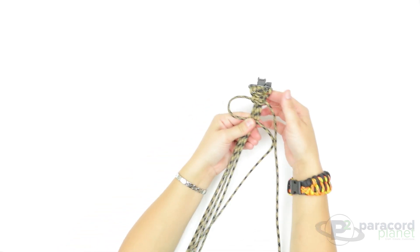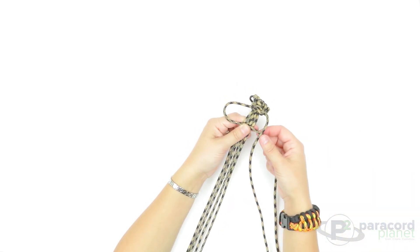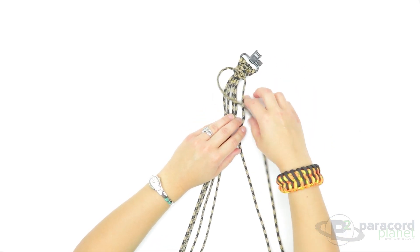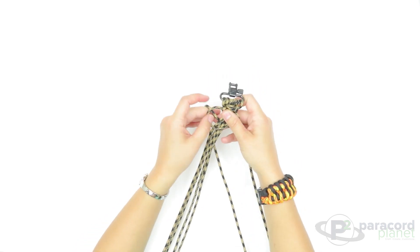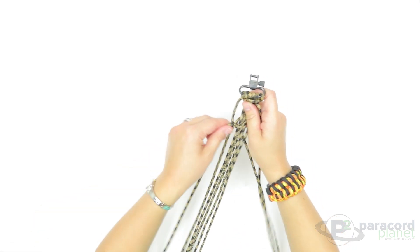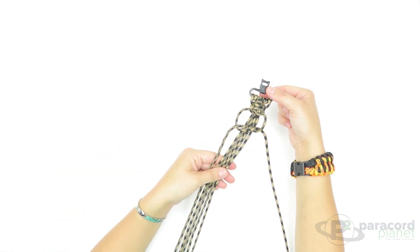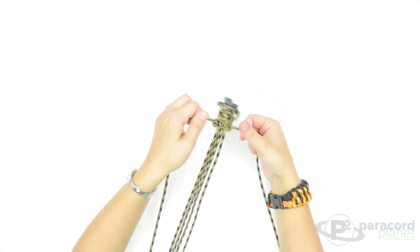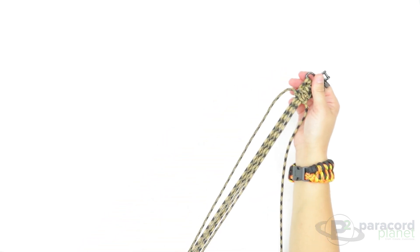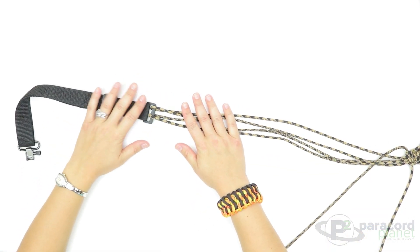Start again on the left, go on top, take the cord on the right and go on top of the cord you just laid from the left, behind and then up through — pull it tight. Now that you've seen how to do a few stitches, I'm going to fast-forward through the video and meet you when we have it down to the base of the nylon webbing.